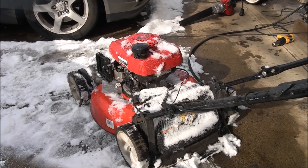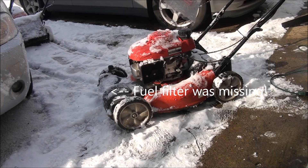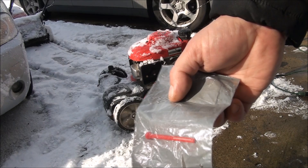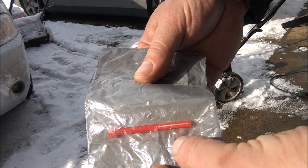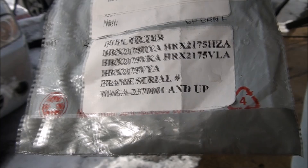So if you look at the back of the mower, you can see where the fuel line goes into the gas tank there. You can see a very fine mesh filter on the end there. And this is the end that you poke up into the gas tank. Here are the models that this filter fits, according to this package.